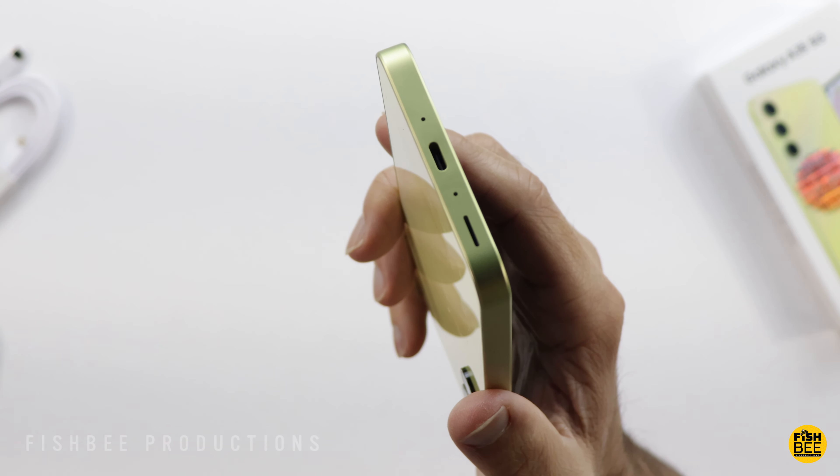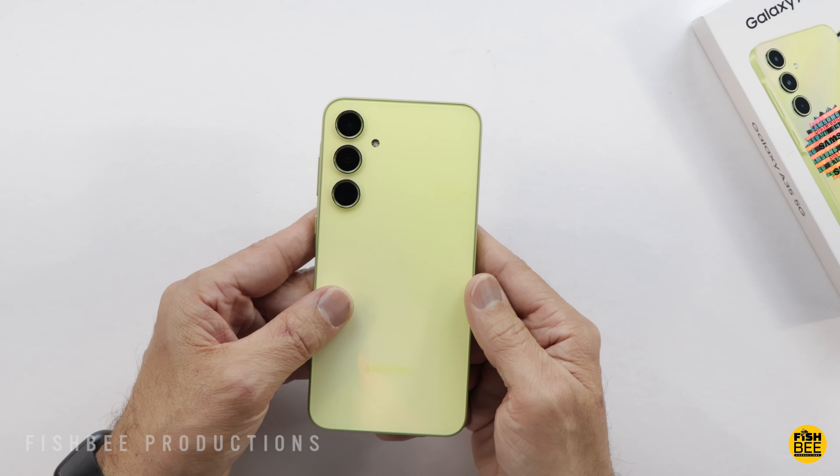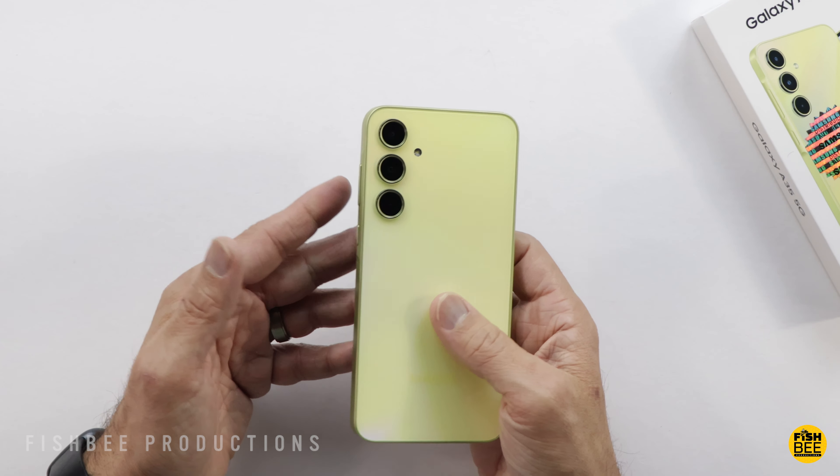It's got a triple camera setup on the back: a 50-megapixel wide-angle main lens, 8-megapixel ultrawide, and 5-megapixel macro lens. It also has a 13-megapixel front-facing camera, and you can shoot up to 4K 30 frames per second on both the front and back for video recording.